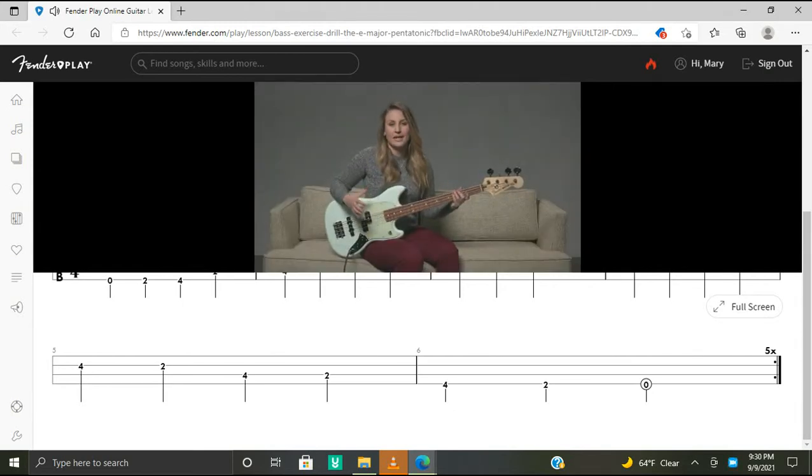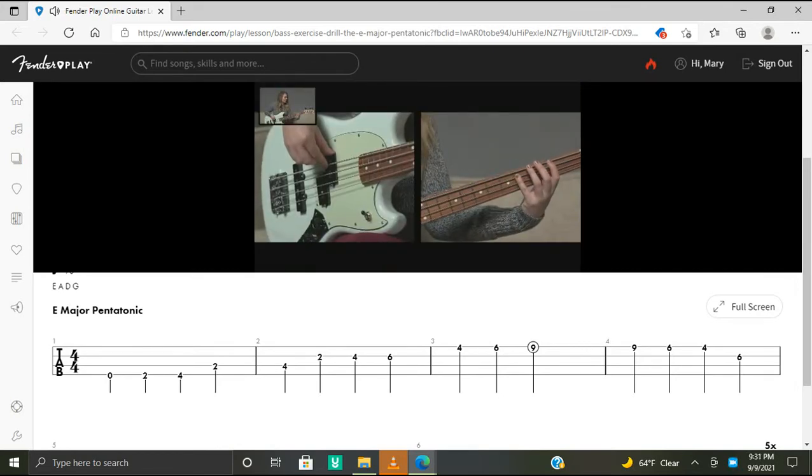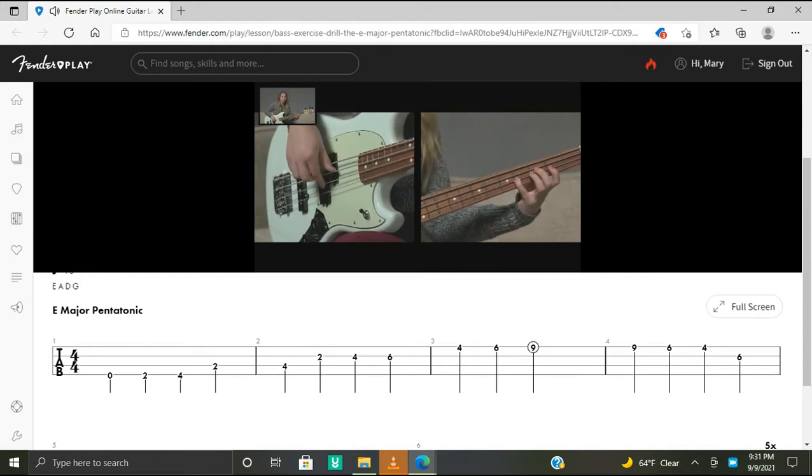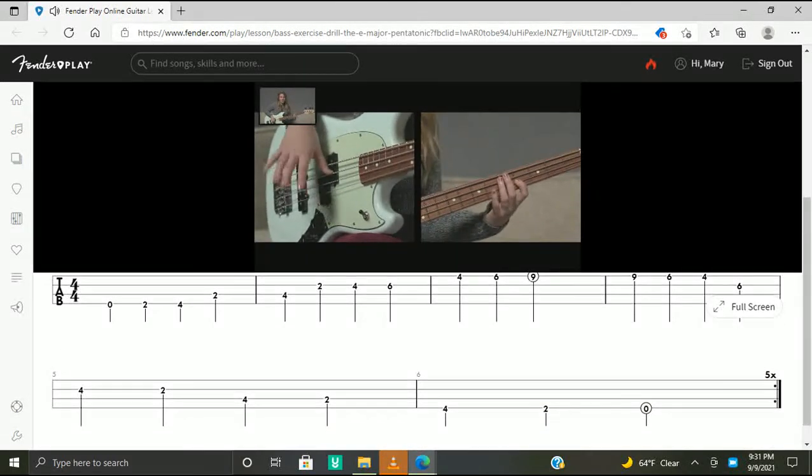Let's take a look at the fret hand first. Remember to shift on the fourth finger on the way up the scale and to shift with your first finger on the way down. Shifts only occur on your D string and G string. We start with our E major pentatonic scale — here's one octave — then here's our first shift with your fourth finger, and here's our second shift with your fourth finger. When we descend, we play fourth finger, first finger, then shift with your first finger, and shift again with your first finger.